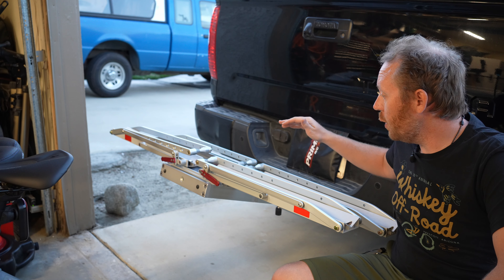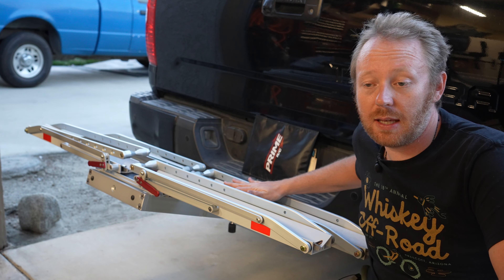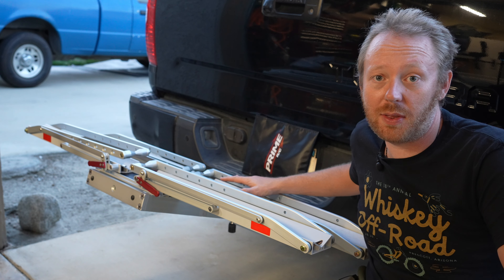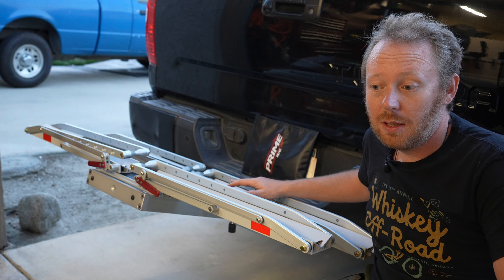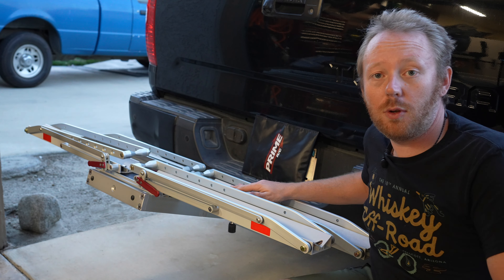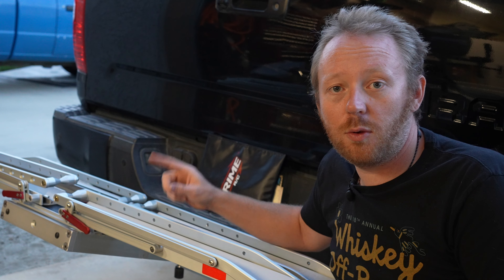I've had the rack for a year now and I really like it. It's built very well and I've had no issues with it — I can highly recommend it. This is not sponsored or anything like that. They're not cheap, but they're really high quality. If you found this video helpful, hit that like button and consider subscribing, and check out the original install video.